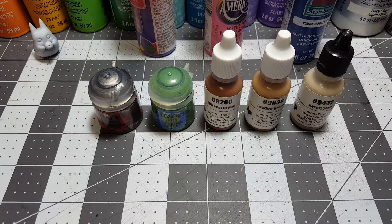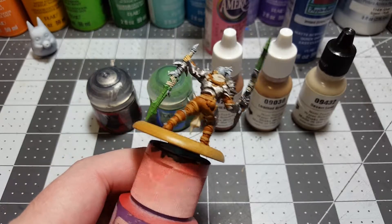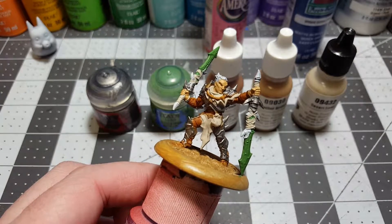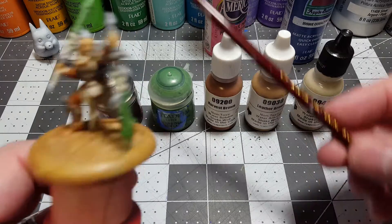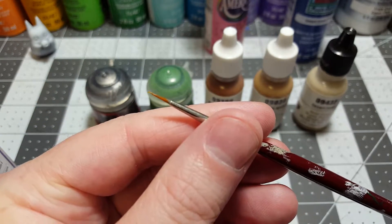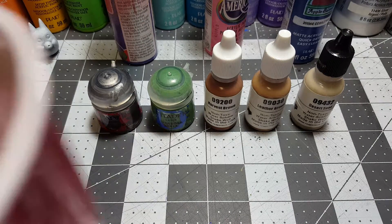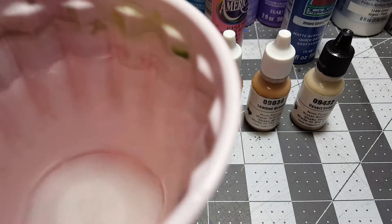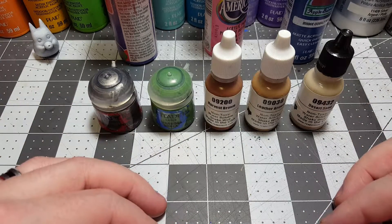Welcome back everyone. Today we'll be doing detail work, tidying up all our paint jobs and putting the final touches on everything so we can do the wash. The only brush I'll be using today is this Reaper zero tip brush. We have our two cups of clean water per normal — two solo cups, one cleaning pot, one clean water.